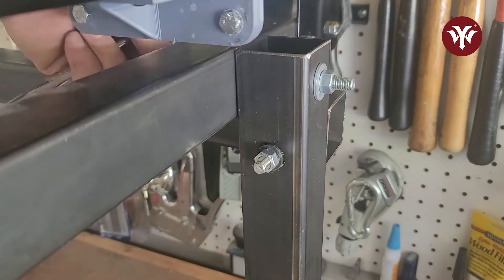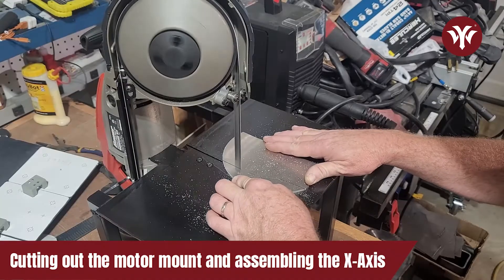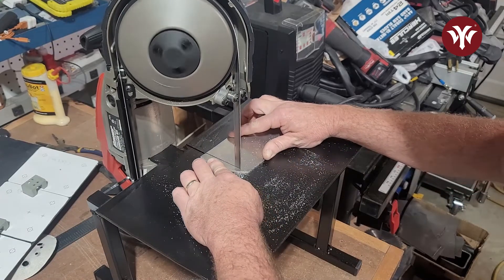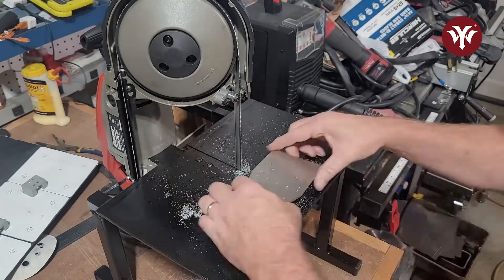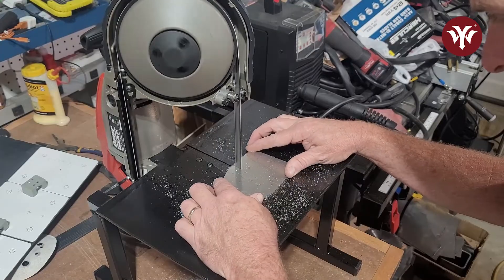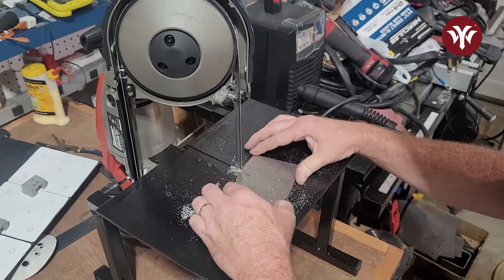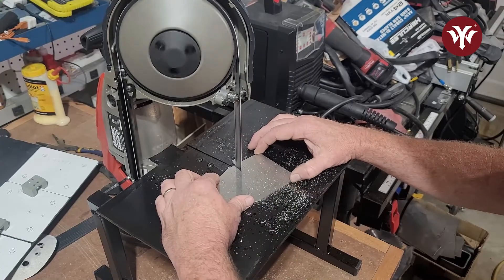After assembling the frame, I started working on the x-axis. I cut out the motor mount. As I mentioned, the plans give you a 1-to-1 scale template that you can trace onto the metal to cut out. Once the motor mount was cut out, I started assembling the x-axis.